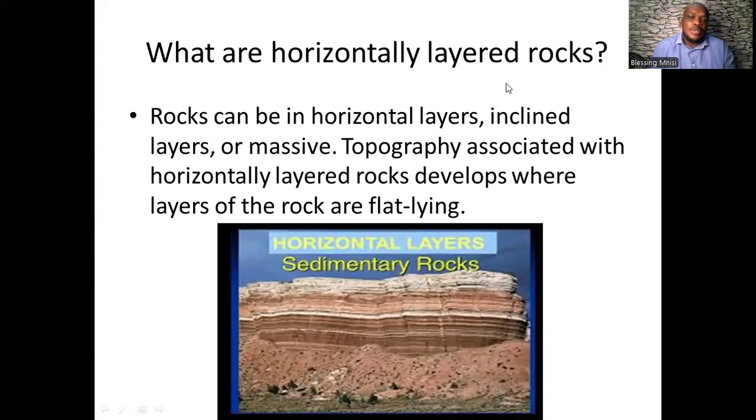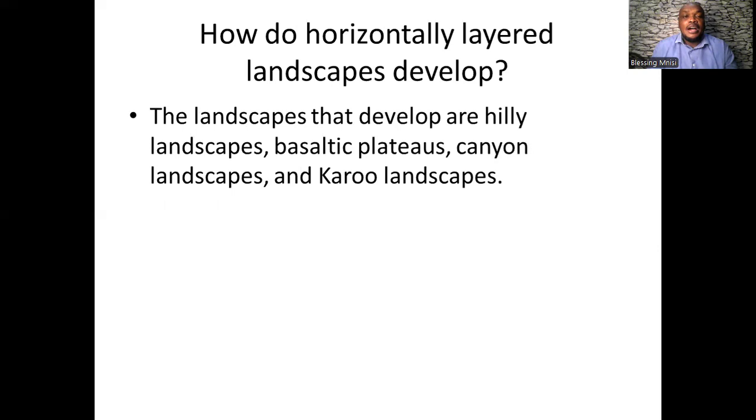When we have horizontal layered rocks, it simply means that the layers of the rocks are flat lying. The landscapes that develop from horizontal layered rocks include hilly landscapes, basaltic plateaus, canyon landscapes, and Karoo landscapes.